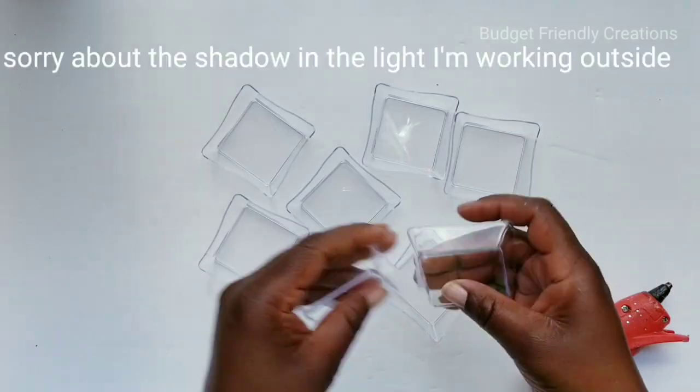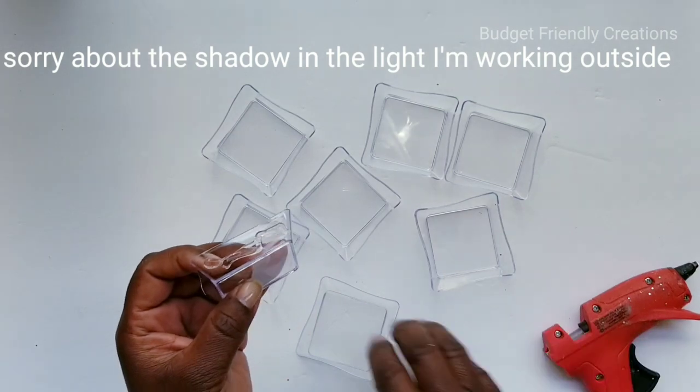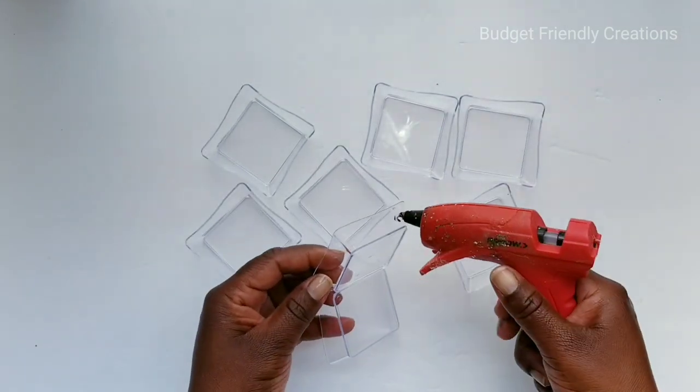I'm going to be making a circle with eight of my wavy plates, using hot glue to join them by the sides. I'm trying to keep my hot glue close to the base of the plate so it won't spill to the front of my vase when I'm done making it.